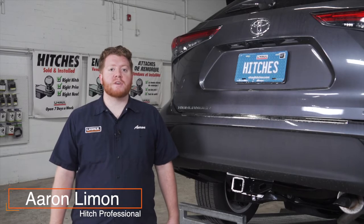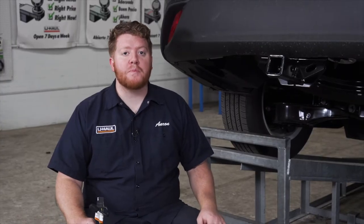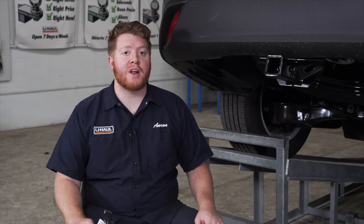If you're planning on towing a trailer with your Toyota Highlander, you have to have trailer wiring installed — it's required by law. Let's go ahead and break down that install. You'll need the tools seen here to complete this installation. Your Toyota Highlander will have a pre-wired plug right behind your driver's side bumper.